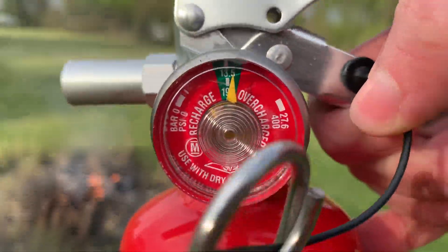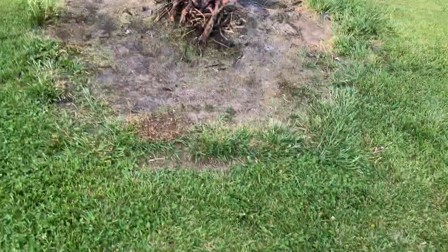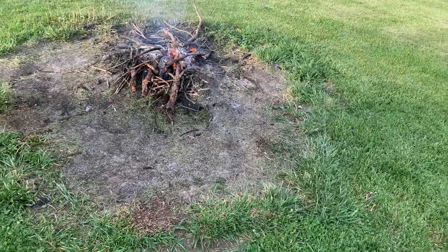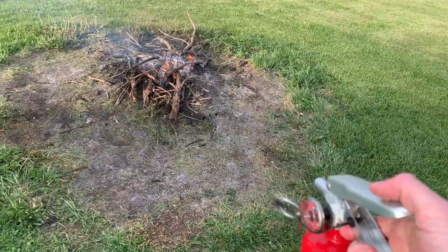Remove the pin before I hit this — it's got good pressure in it. I'm gonna wait for the wind to calm down a little bit. I'm gonna get this out because the wind is not helping.